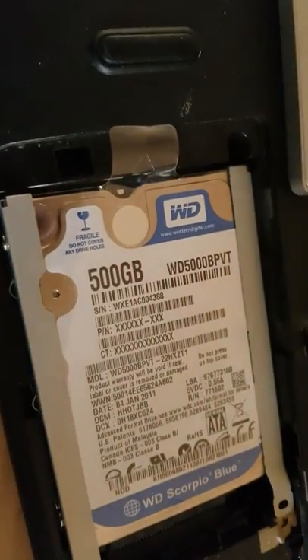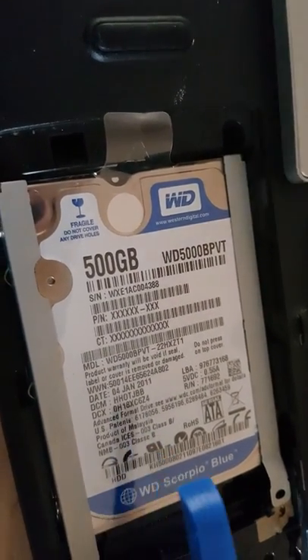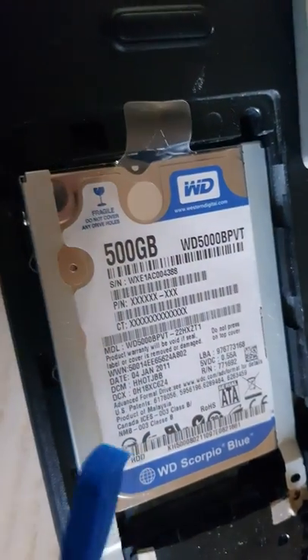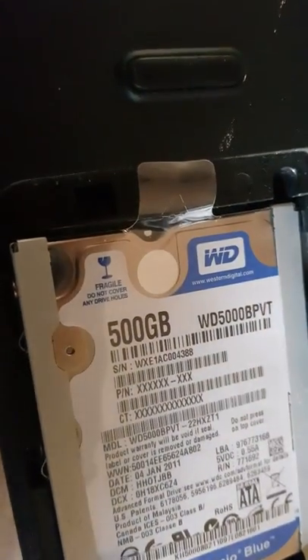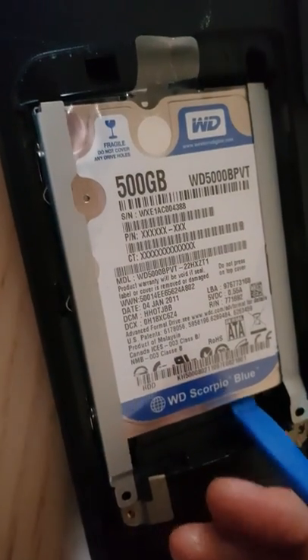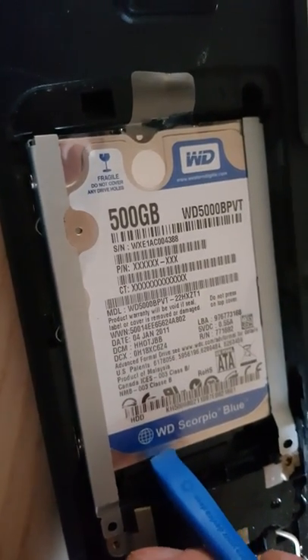Really quick video trying to replace this drive on this Acer. It seems stuck — I thought they stuck it down with glue, but they haven't. The fact that there's no screws in place is because the screws are on the back plate. You just put a pry tool in and then slowly push. I've already taken it out and...